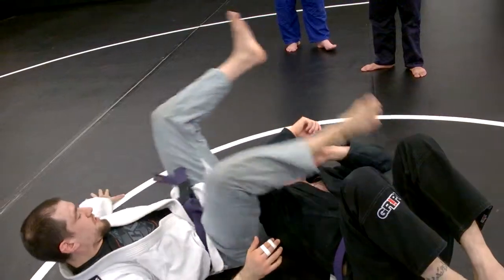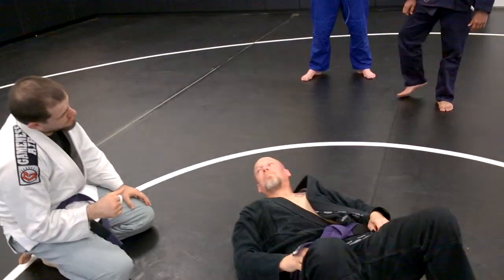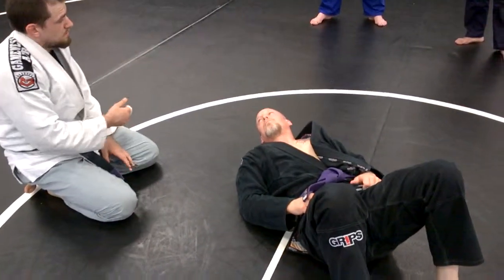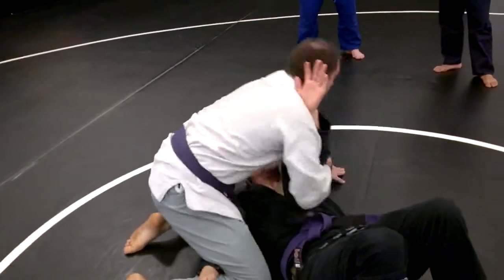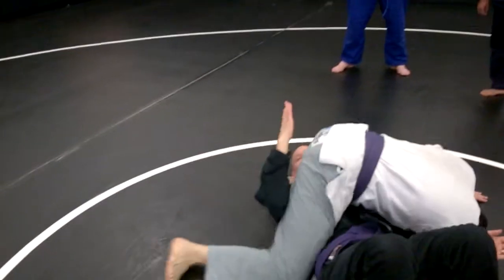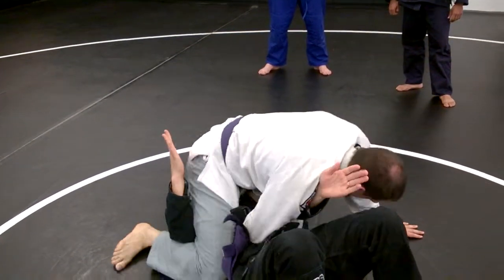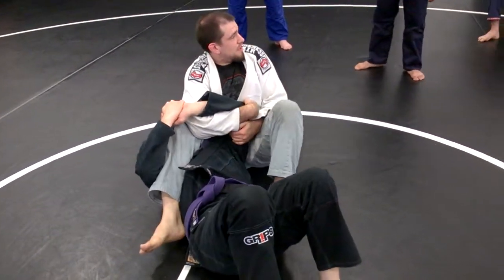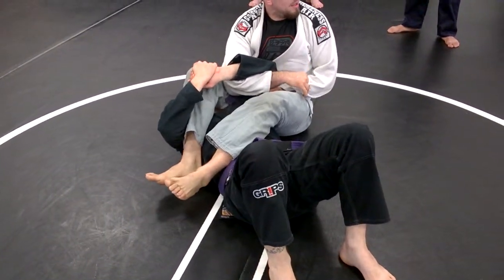Make sure it's in the right direction. Start with that extended arm bar: hook the elbow, sit him up, post on his face if you have to — or on the ground — wherever you need to rotate the hips around. The thing not to do here is give yourself all that space. I want to stay as low as possible. If I'm going to be up here, I'm going to be sitting on his head, keeping that elbow hooked the whole time.